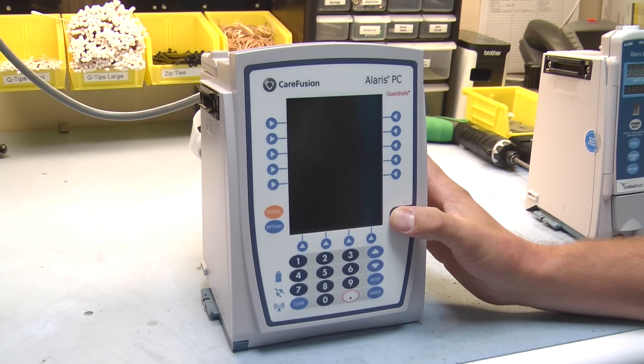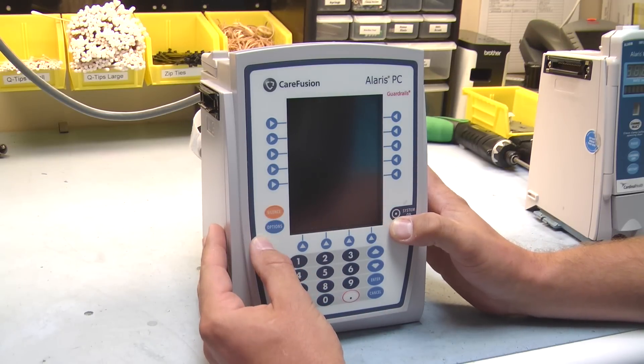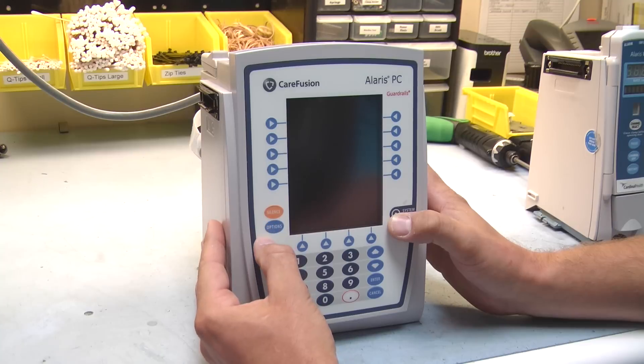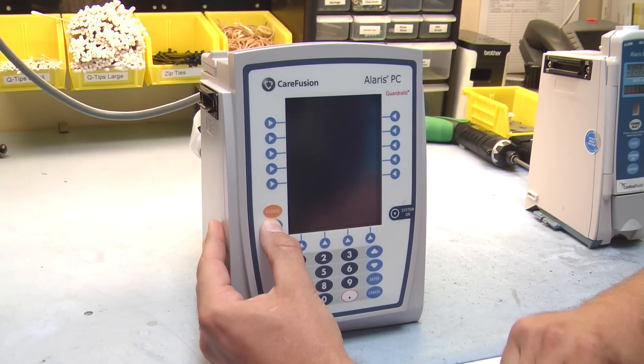The first option we're going to go into is your clinical settings. To get into that menu, you're going to hit your system on key, and while doing that you're going to hold your options key. That's going to bring you into your configuration menu.